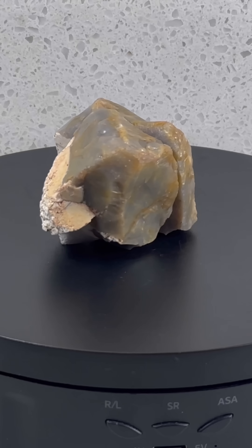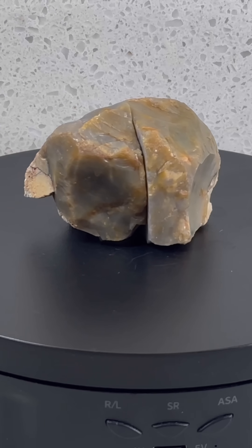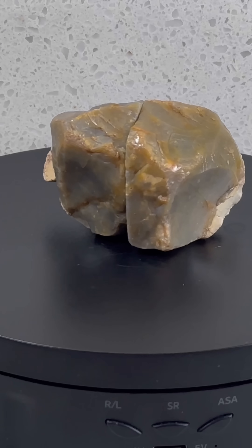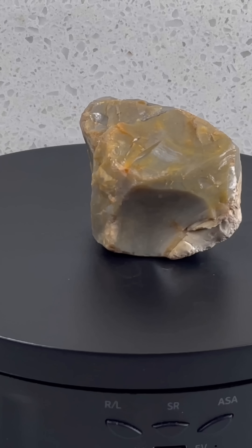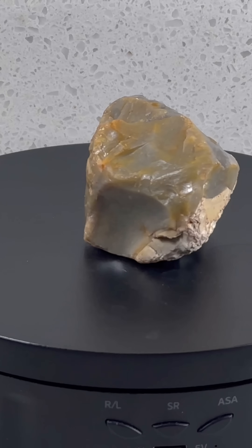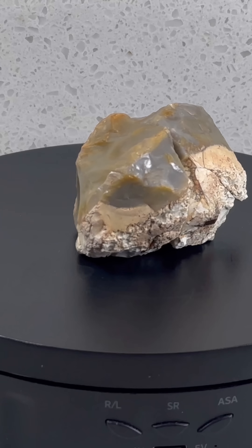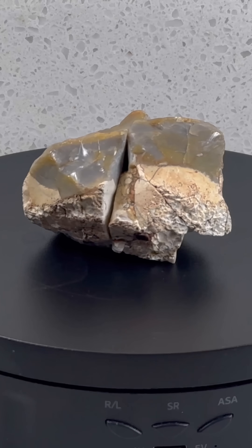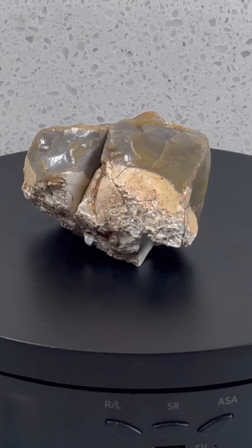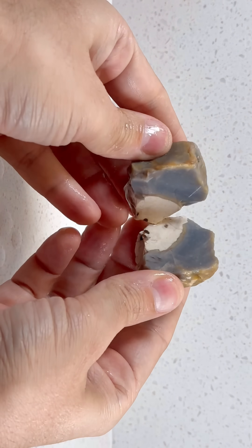Let's check out this rock. From the outside you can see we've got two distinct materials — a grayish-blue waxy material and a white material. The white looks like a slightly different texture, not as waxy as the grayish-blue. I was curious as to how this would look on the inside.